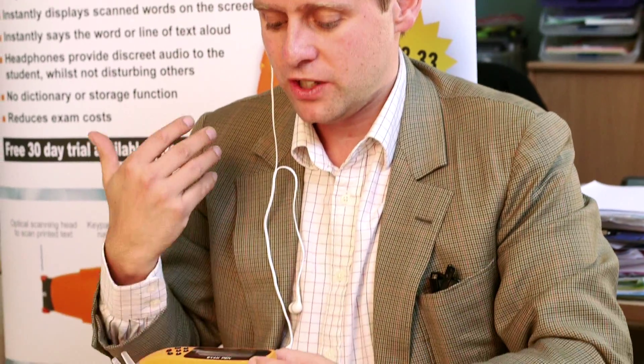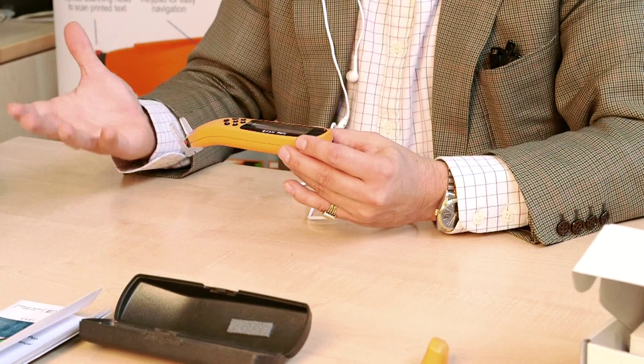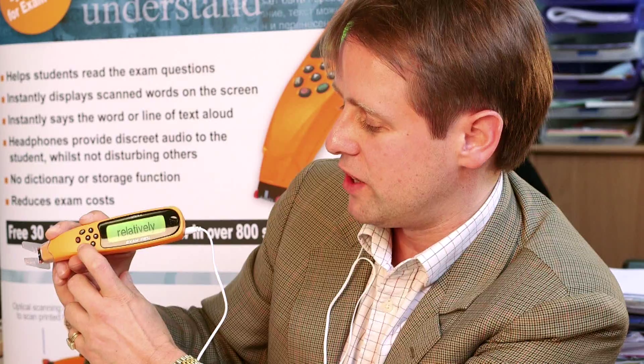It's possible to turn the pen round for left-handed use by going into the settings. And you can change the pitch, the speed, and the volume to tailor it for the individual's needs. So when you put the pen down, you scan over the word and it shows it to you instantly on the screen. And you can keep repeating the word over and over again. You can also press the right arrow button and it spells out each of the letters to you.